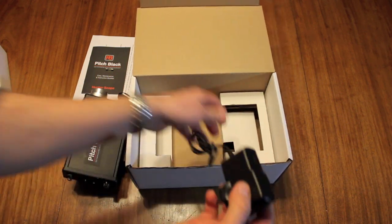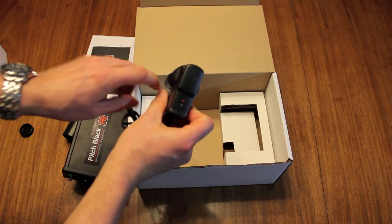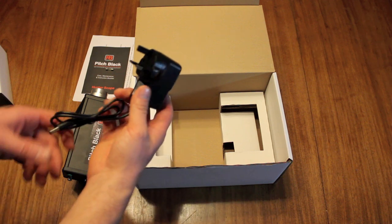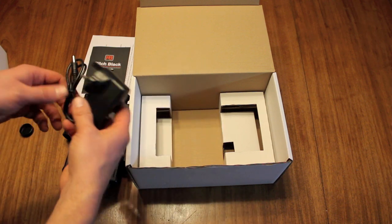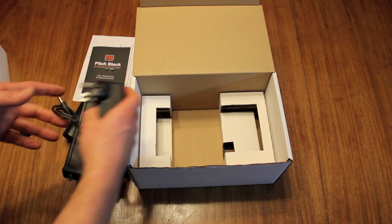One last thing in the box is the charger — a 12-volt charger. It has a red and green LED giving you an indication of when the battery is charged up. You should get around 12 hours out of it; they're quoting possibly more in the media, but I'll run a test and we'll find out later on.